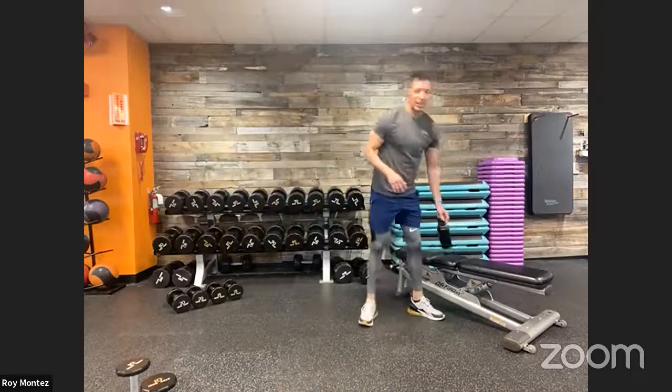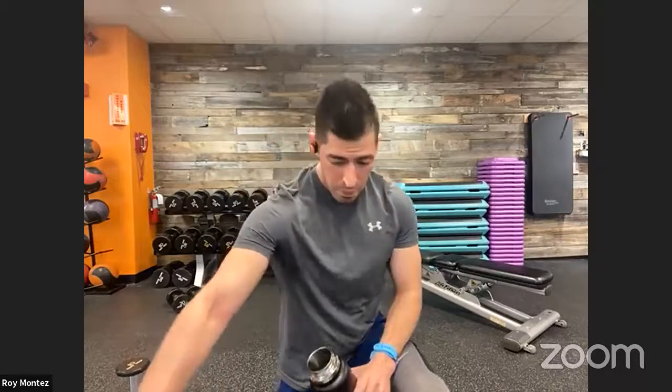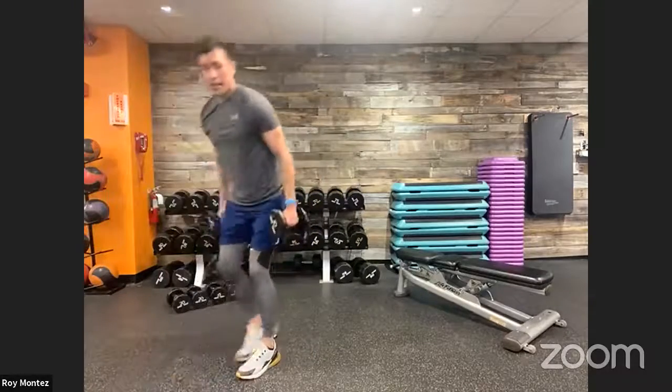Grab some water, towel off, hydrate — let's jump right back in. How are we doing? If you're just joining BeFit Live with Roy Montez, we're working through a four-movement workout. Timing is 40 seconds of work, 20 seconds of rest, four rounds, and one-minute rest in between. Ten seconds left — let's stand up, reverse lunges with plyo lunges coming up in four, three, two, one!